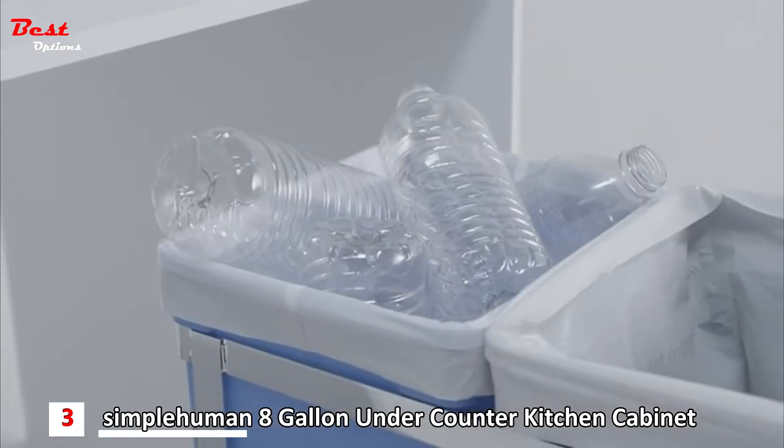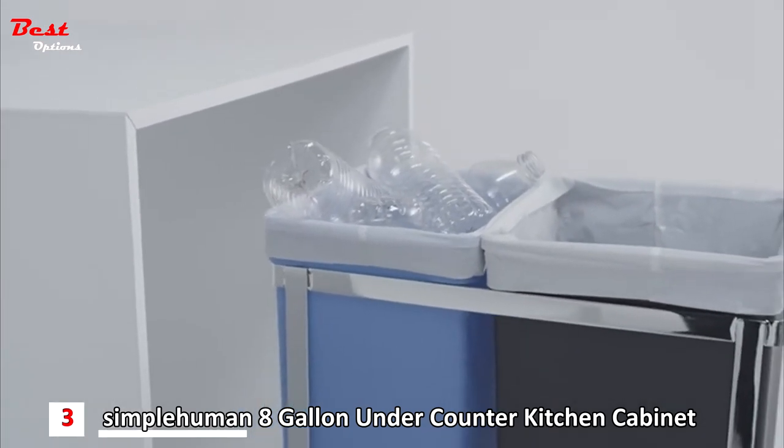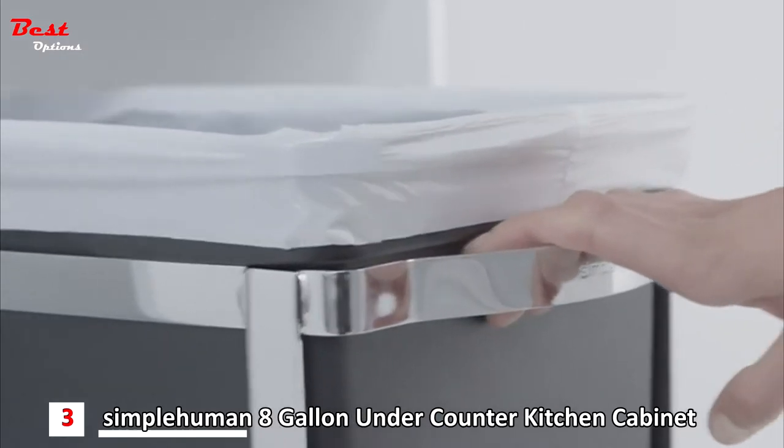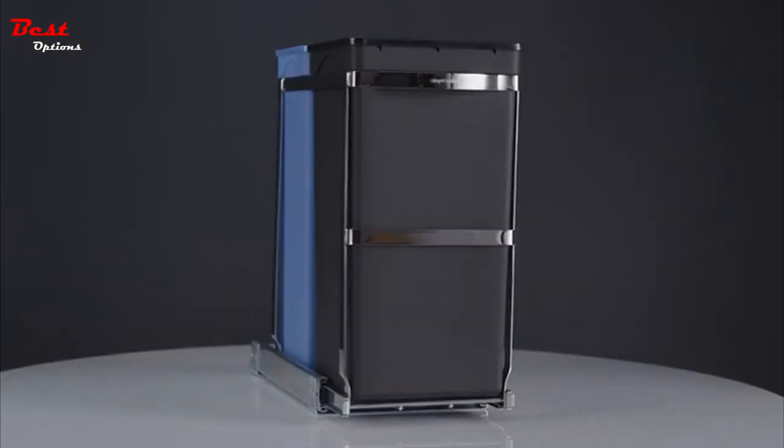The pullout can uses our code K liner, and the pullout recycler uses our code G and D liners. All of our custom fit liners fit our cans perfectly with no overhang. Time to take out the trash.